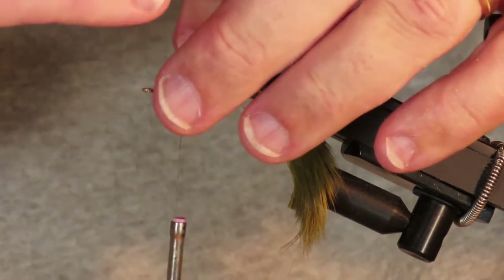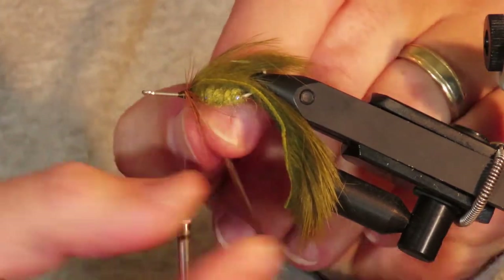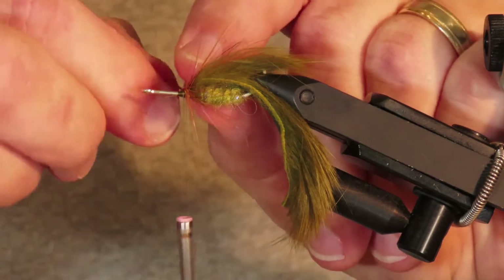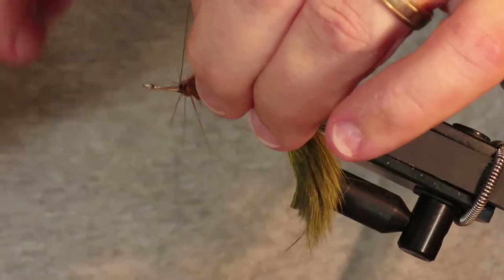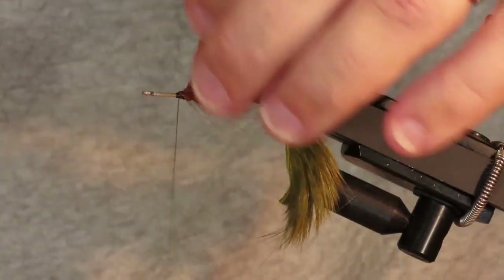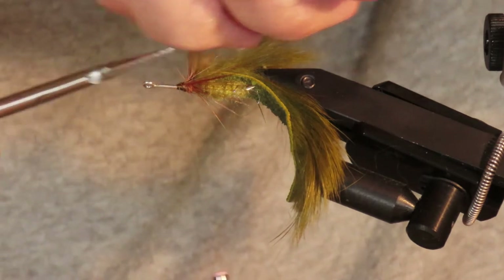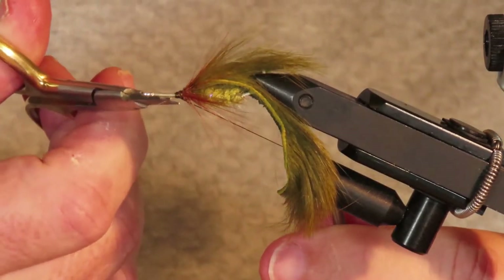Now I'm going to take four turns of the hackle, keeping it really tight against the front of the body. I'll trap that, then sweep all the fibers back with my fingers and wrap my thread back over the base of them a little bit to form a cone. Then I'll cut off the waste piece and get rid of any stray fibers.